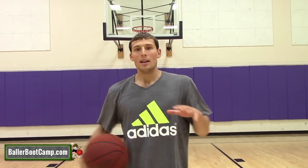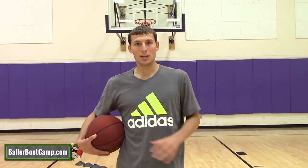Hey guys, Augie Johnston, ballerbootcamp.com. Make sure you guys subscribe — I release a video every Wednesday. Today I've got a drill called the double pump finisher.